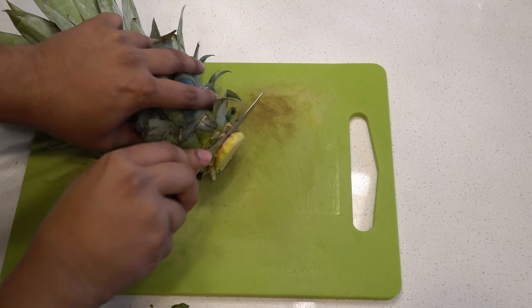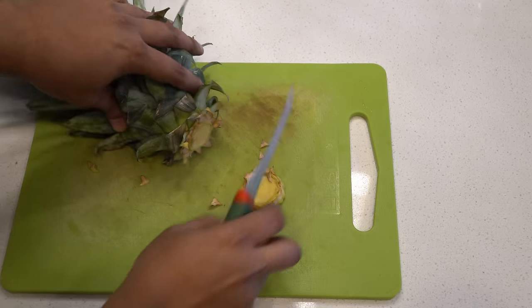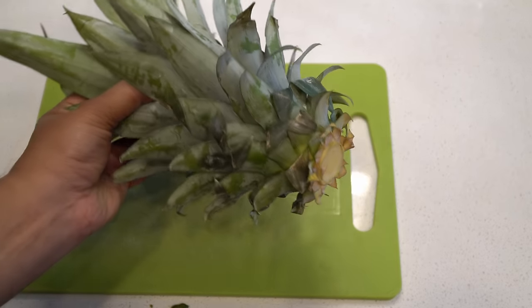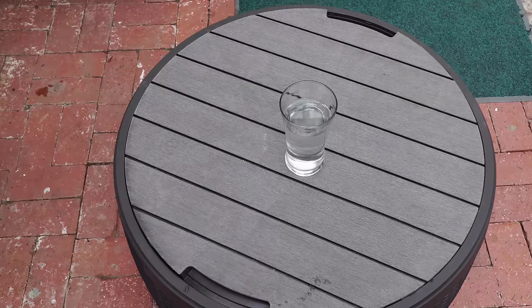Make sure that you cut well along the sides like this, and the reason is that you don't want a lot of pineapple flesh remaining on the top when you're planting it.